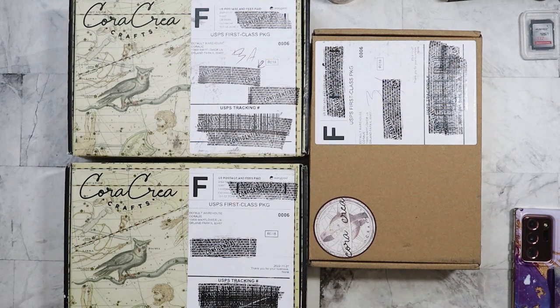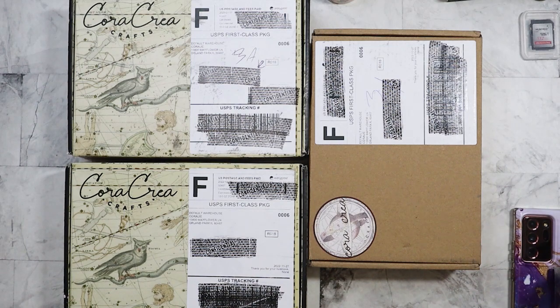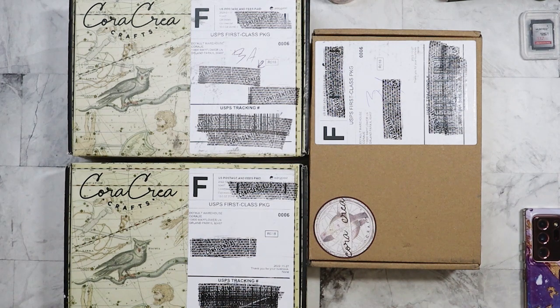Hi everyone! Today I have another haul — this time it's going to be some subscription boxes. This one is from Core Creates. She has a monthly subscription for $33 a month. You can set it up automatically so it withdraws from your card, usually every 27th of the month. She lets you know the theme prior to the 27th.